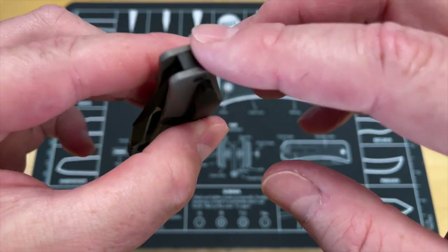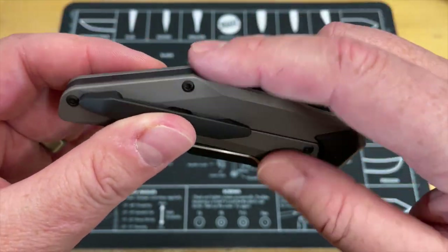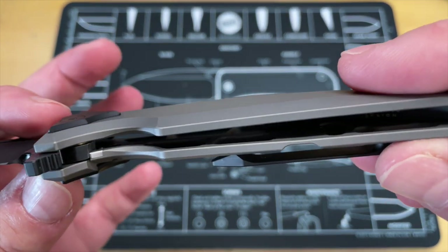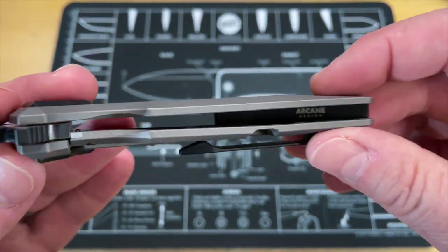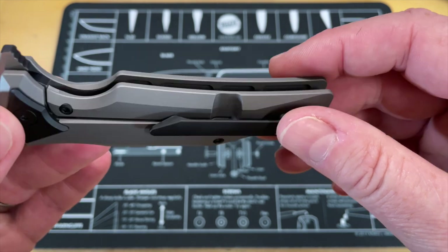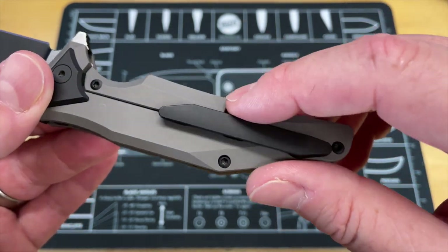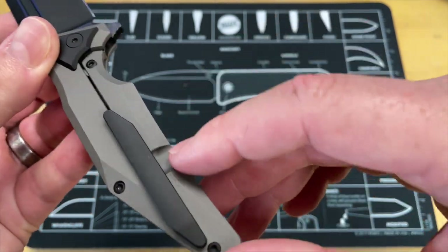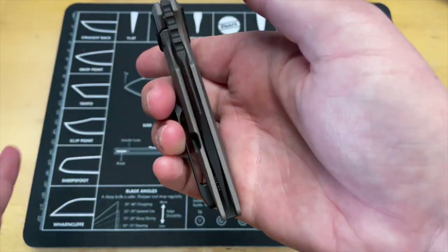The backspacer is about a half-backspacer, and this thing is light — lighter than the other knives. There's a lot of weight reduction done in this. You've got the Arcane Designs logo machined into the inside of the backspacer.